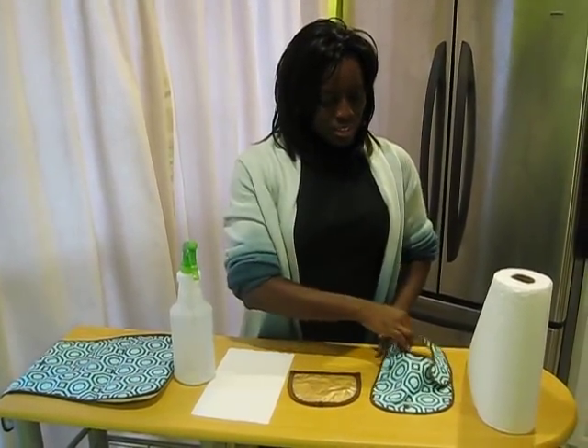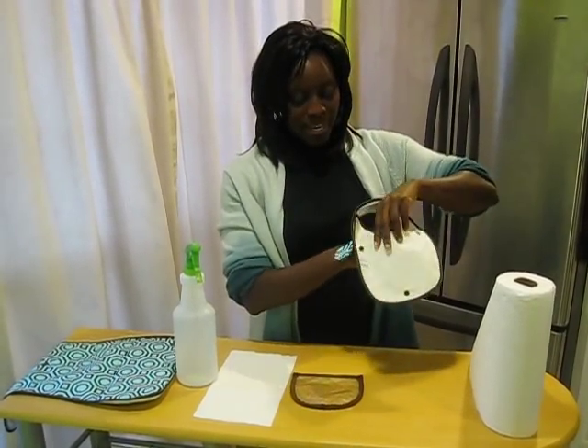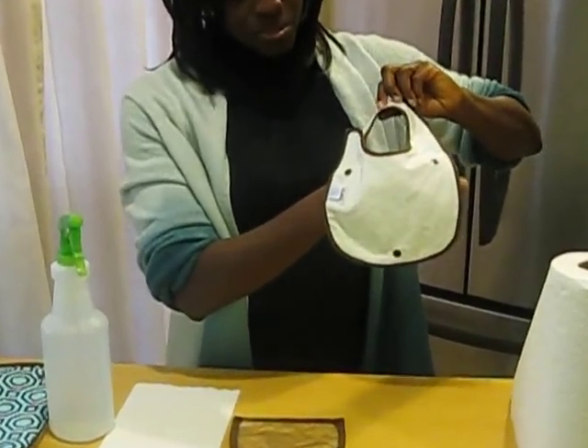This is a demo on how the Stylish Wa Baby Bib works. This is a two-in-one bib. Top layer designer cotton fabric. Back layer organic bamboo fabric.